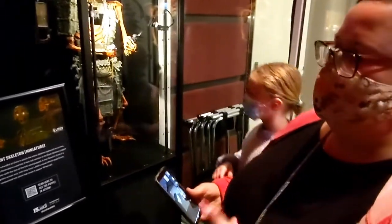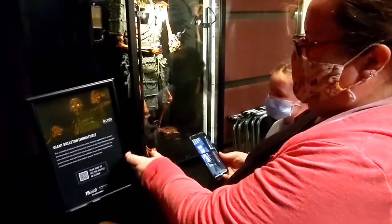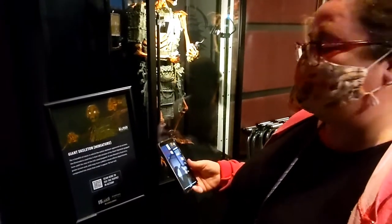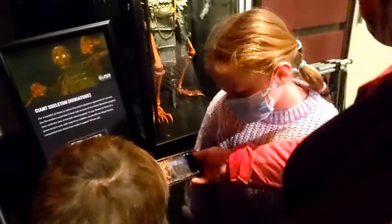The cool thing is not only is this all about the stop motion, but they have QR codes where you can scan so you can see how it was in the movie. So you can watch and see how this guy was used.